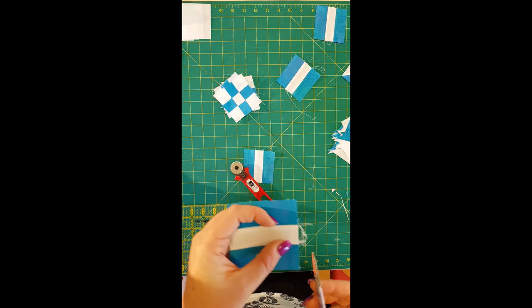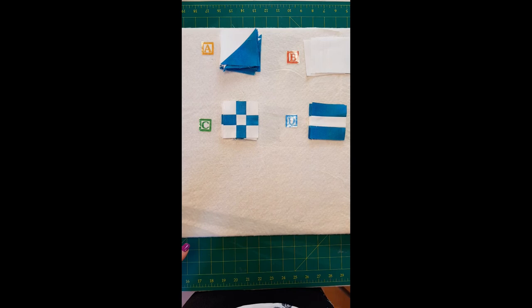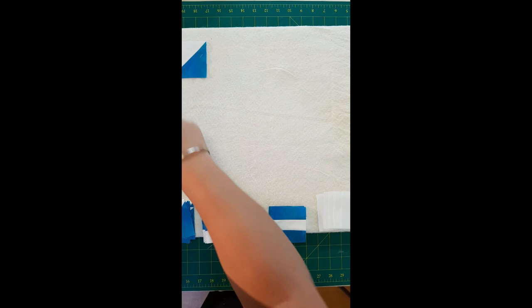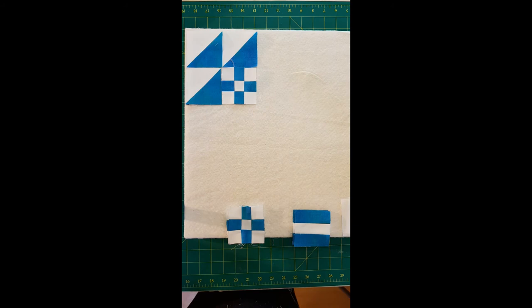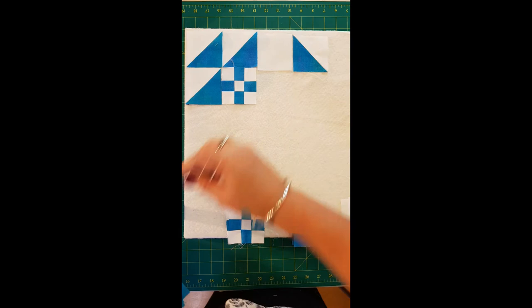We've squared all our pieces up. Now we're going to lay out the block, referring to our little diagram — or the color one, whichever you find easier. Start in the corner and follow the diagram for placement. Pop the first half square triangle up into the corner, then take one of our nine patches and place it in position, then a plain square — just continue laying it all out. Once the layout's complete, I'll head over to the sewing machine and we'll sew it all together.